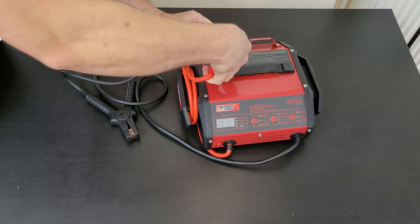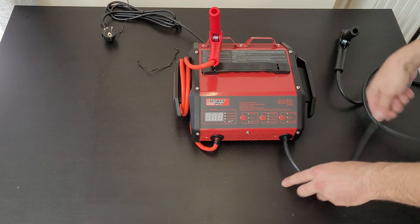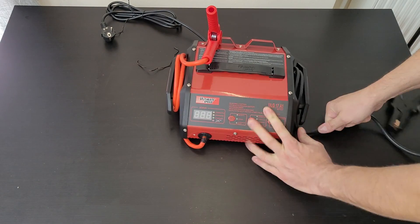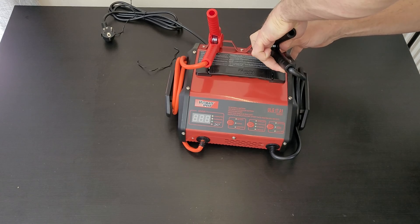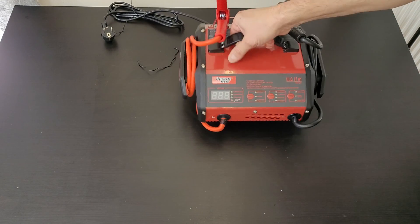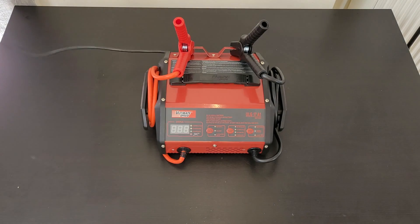You can clamp the positive at this position, and same for the negative. The cable is about 1.5 meters — very convenient. There's a nice carry-on handle, and we've got two meters of cable total. Now let's plug it in.